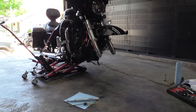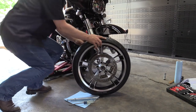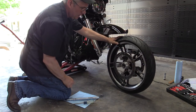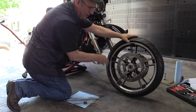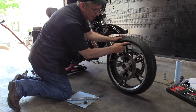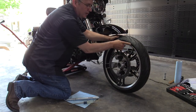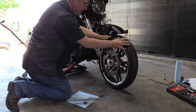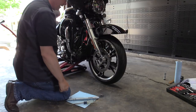Now we're going to prepare to remount the wheel — the bike is still jacked up from when we took it down. Make sure you're putting the tire on the correct way so the tread is proper. When you look at the tire there's going to be an arrow that says 'front' — that's the direction the tire rolls, so make sure you get that done properly. We're just going to roll it under there for right now.